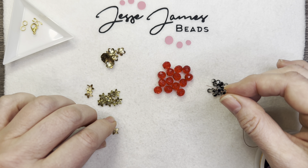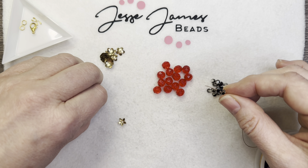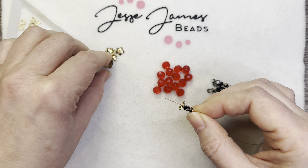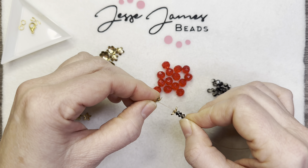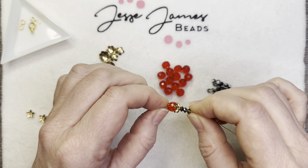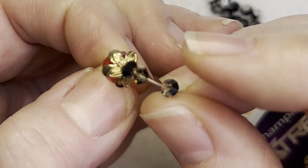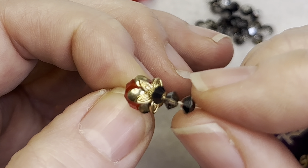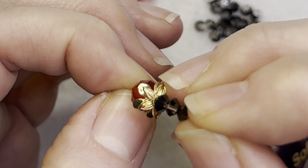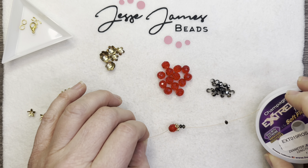So I'm going to have one full bead cap, one full one, and then these will go in between. I love stacking and layering bead caps, especially these JJB ones are just super nice. When you look at that flat bead cap — the larger one — and then the other pointy bead cap, it just fits perfectly. I just really love it.